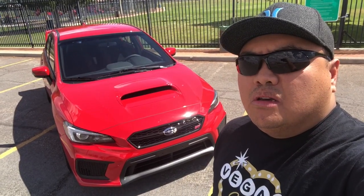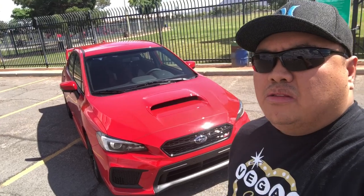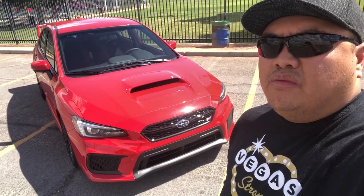Hey guys, welcome for another video. We're here right now by the park and we're about to do a full review about the 2019 WRX STI and I'll show you guys the full exterior and interior of the car.